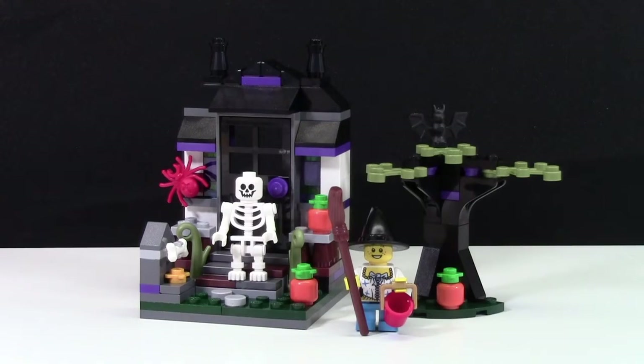As you can see, this set comes with a little vignette, a tree, and two LEGO minifigures.